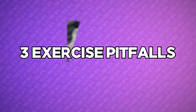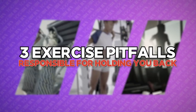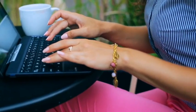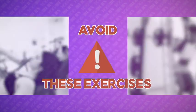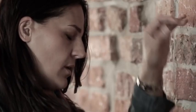First, I feel it's really important to quickly explain the three exercise pitfalls I've found to be most responsible for holding women back from sculpting the booty they desire, and exactly how to avoid them. Over the last number of years I've specialized in helping women get the very best results possible from their fitness routines, and after working with thousands of women, I've learned that just avoiding these three types of exercises can save a ton of time, effort, energy, strain, pain, and frustration.